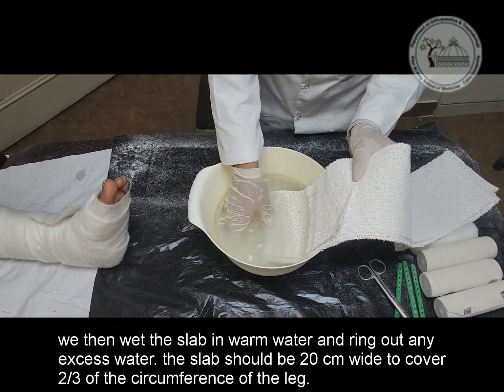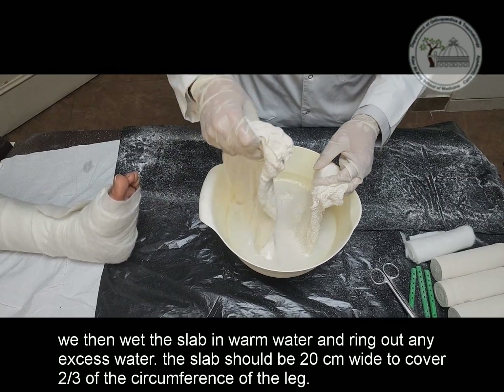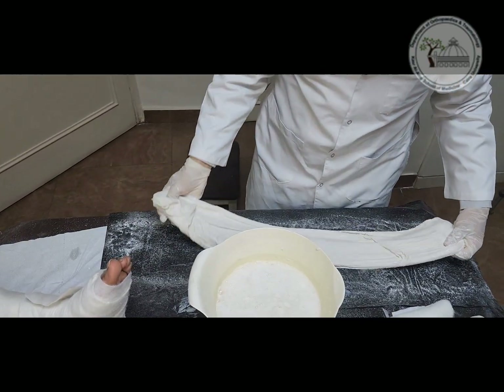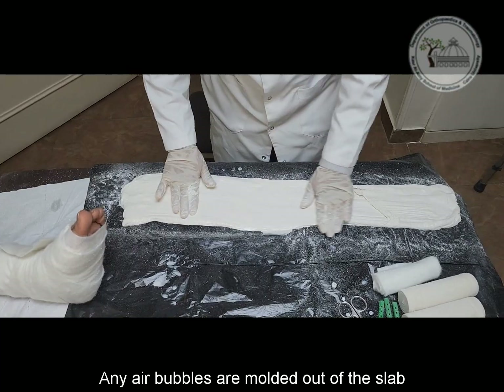We then wet the slab in warm water and wring out any excess water. The slab should be 20 cm wide to cover two-thirds of the circumference of the leg. Any air bubbles are molded out of the slab.